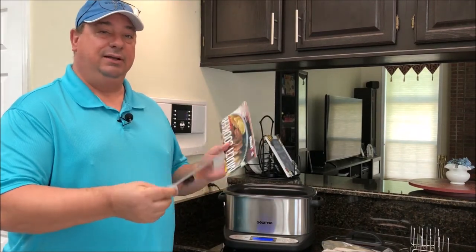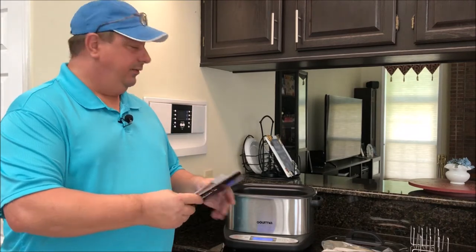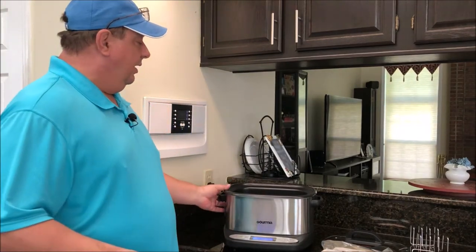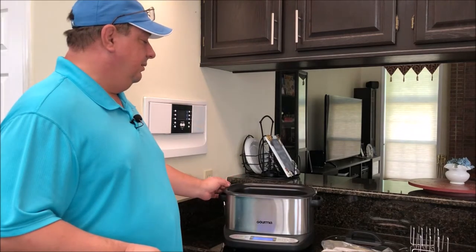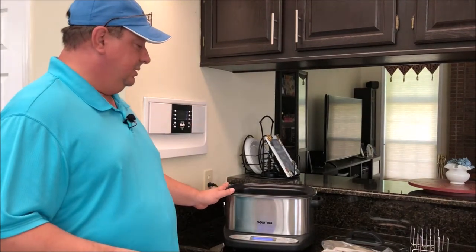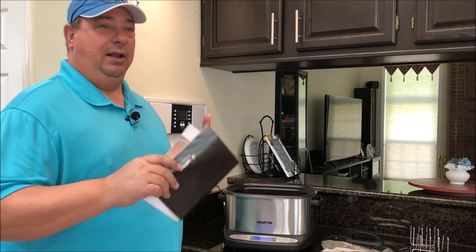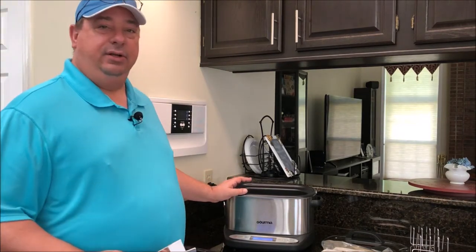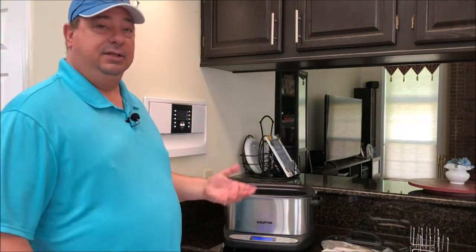I'm going to do a complete review once I do some more cooks. I want to try out the sous vide first to see how it works. I've never used a dedicated bath — I've always used the immersion circulator, so it'll be interesting. This unit heats from all sides like a crock pot, so it doesn't need to circulate water through a heating element to keep the water hot. There are other dedicated sous vide units like the Sous Vide Supreme that work the same way.